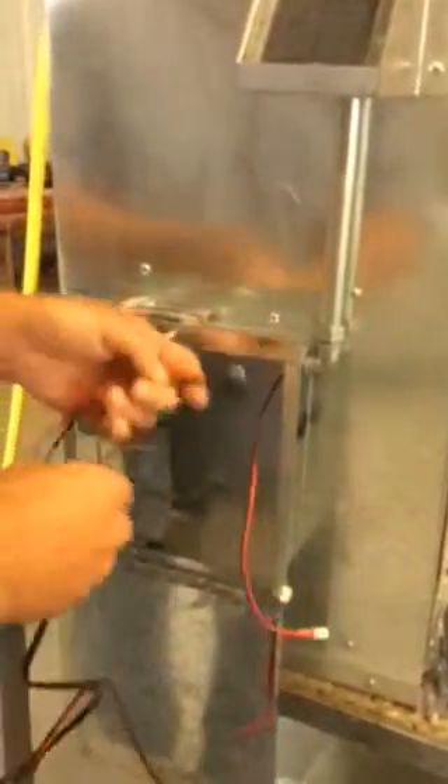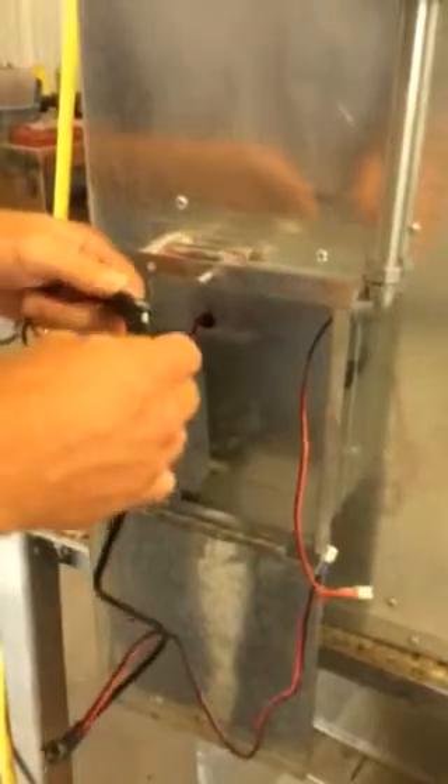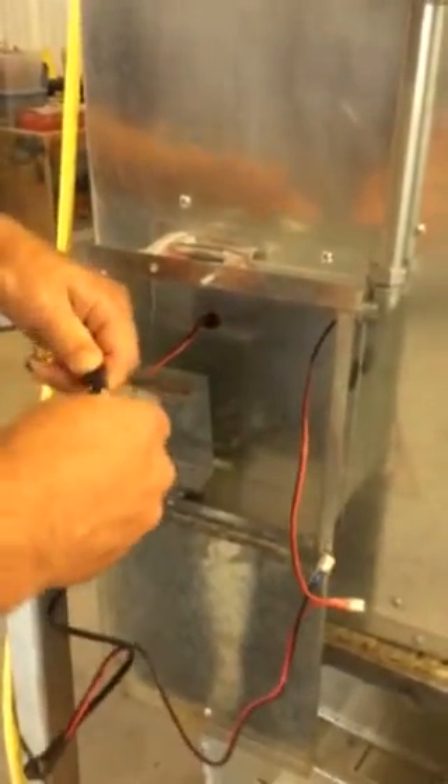Take the end of the wire harness and plug the two plugs together. One is coming from the motor and one is from the wire harness.